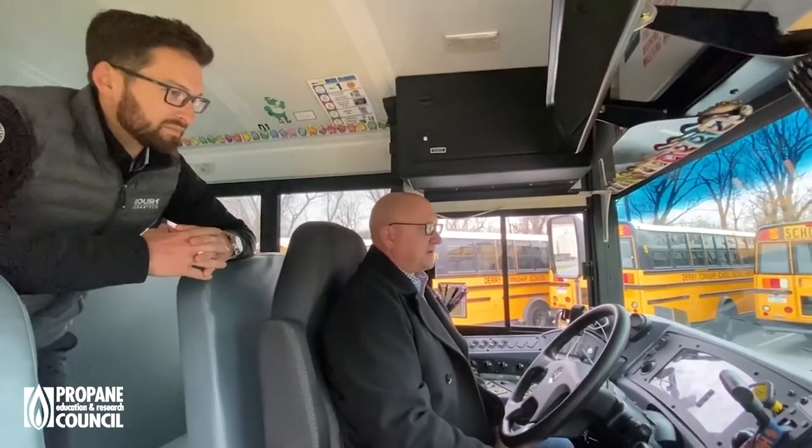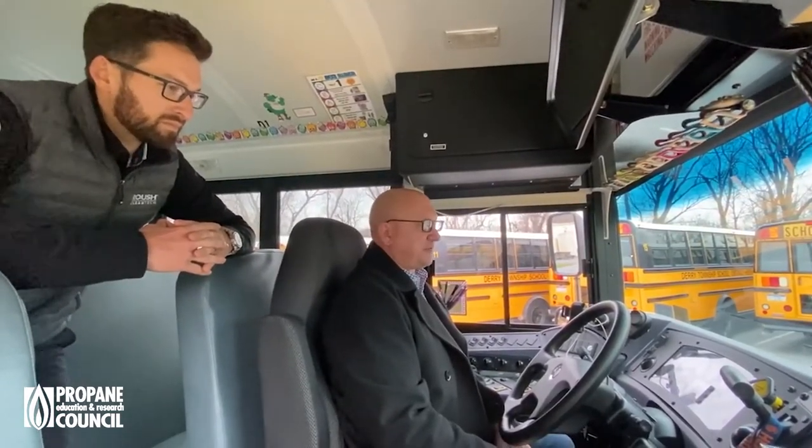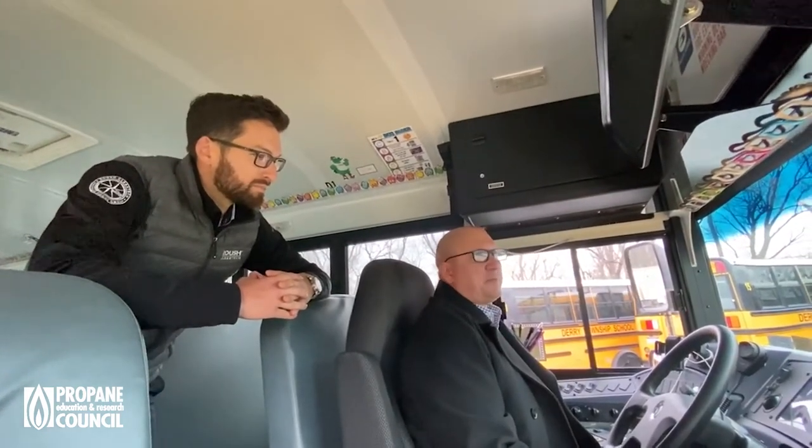You can hear exactly how quiet it is — that's the first thing drivers talk about when they transfer from a diesel bus to a new propane vehicle. It's like, 'Wow, I can hear the kids talk, I don't have to yell.' It takes no time at all before they're seeing the positive effects of driving the propane bus — even with fueling. When you can have heat pumping through your vehicle and warming your feet before you even leave the bus lot, that's a plus for anybody.